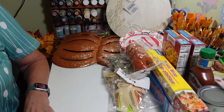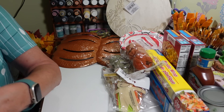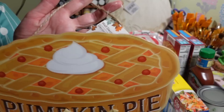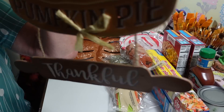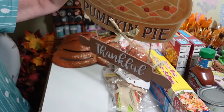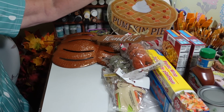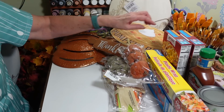I picked up a few signs too. This one I really liked for fall through Thanksgiving — it's called wall decor, it has a pumpkin pie design with 'thankful' on a rolling pin at the bottom. I'm just going to hang that one in my kitchen as-is. It has a nice heavy jute string hanger and a little raffia.